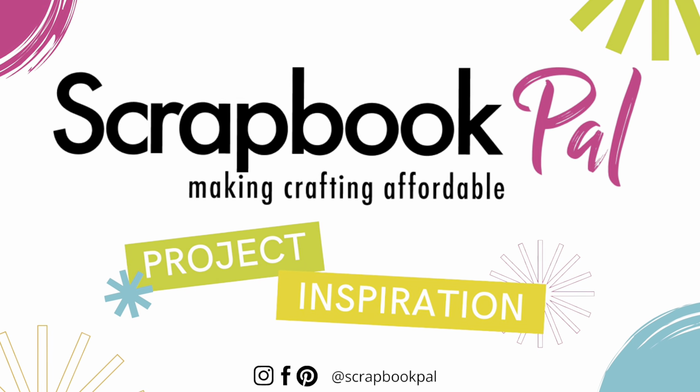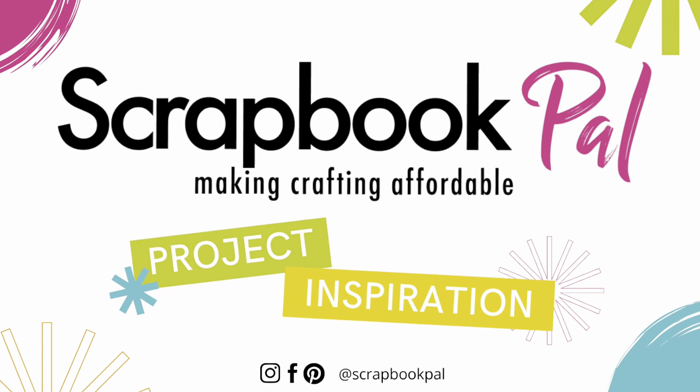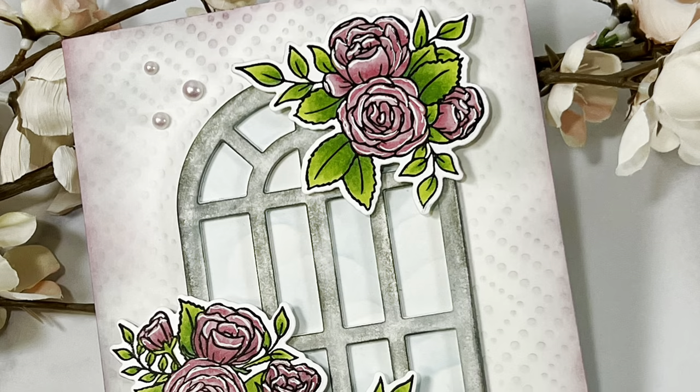Hello everyone and welcome to the Scrapbook Pal YouTube channel. This is Dawn Pauly from Depauly Designs and I'm so glad you could join me.